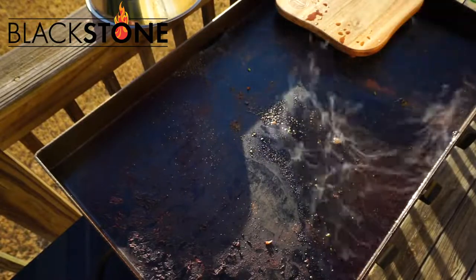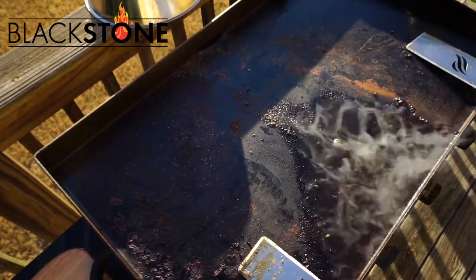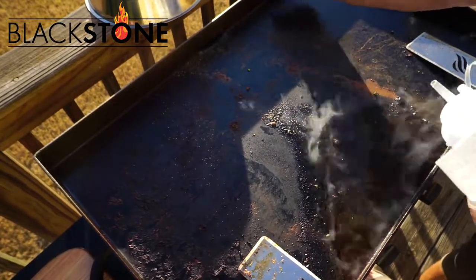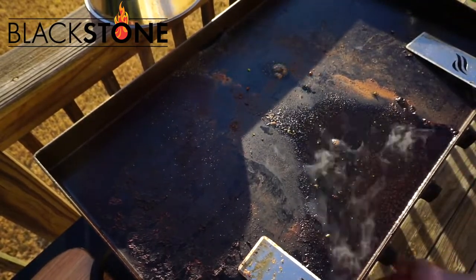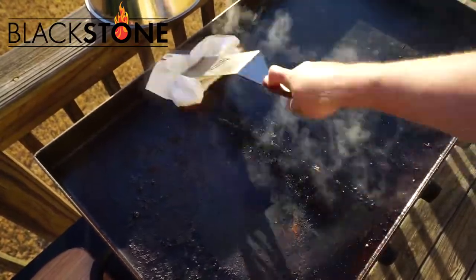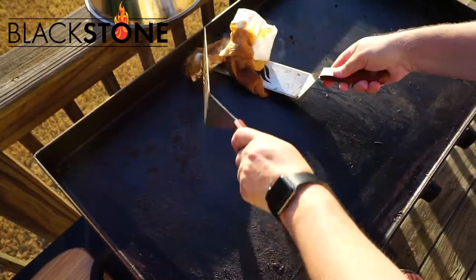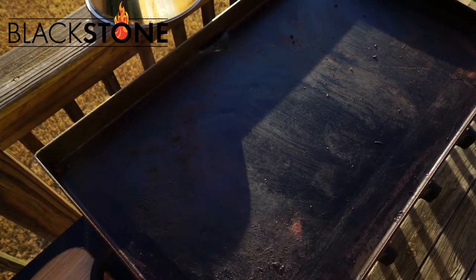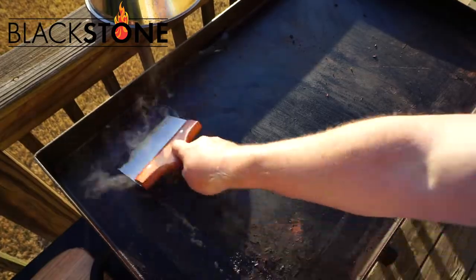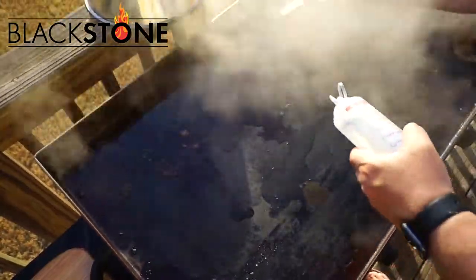I'm going to show you how to clean it - super easy. Pull everything off to the side, be careful, things are hot. Spray it down with some water, get a paper towel and one of your scrapers. Add water, you can buy extra little squirters for water, oils, and butter. Scrape off all the excess. In the six pack you get a little scraper to get off those excess pieces.